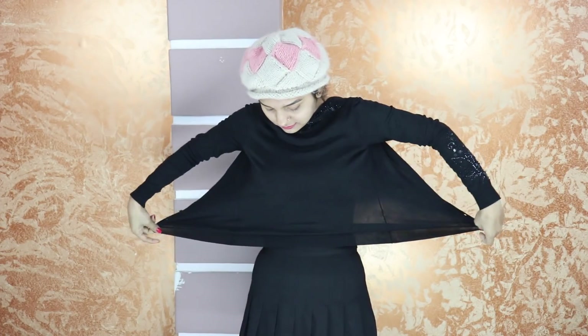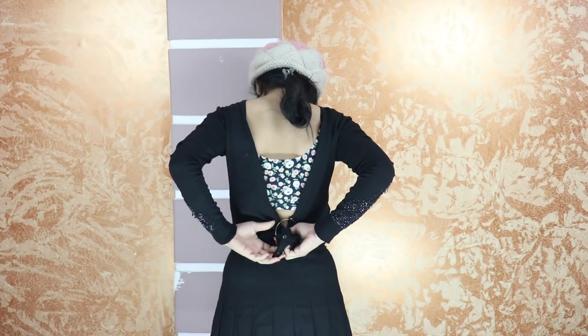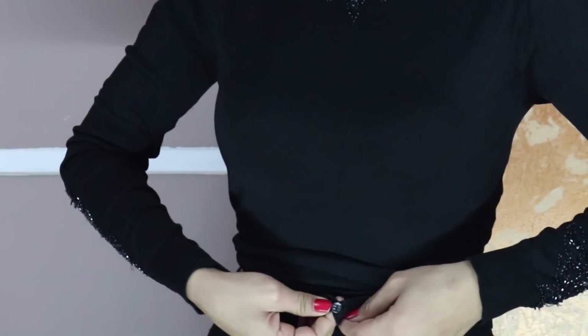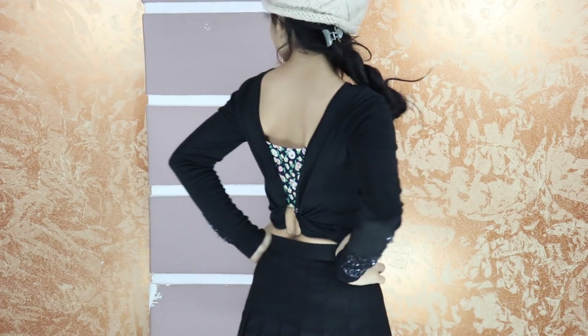We have a lot of cardigans in winter and today I will tell you how you can transform a cardigan into a top which is very decent and stylish. For this, wear your cardigan so that the back side comes to your front and the front buttons go to your back. Take the back fabric and pull it to the back, then thread the ends through a metallic bangle in opposite directions and tie them at the front. This will give you a clean, sexy and elegant look.